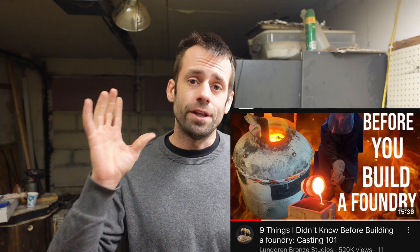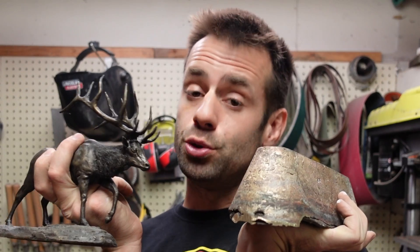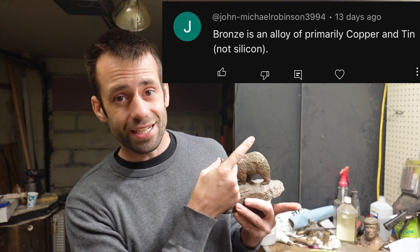A while ago, I posted a video of the nine things I wish I knew before I started a foundry. In that video, I mentioned I used silicon bronze — which is copper and silicon — and I got bombarded with comments like this.